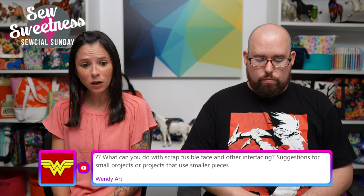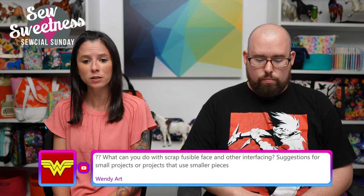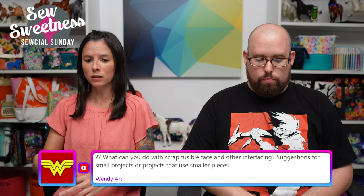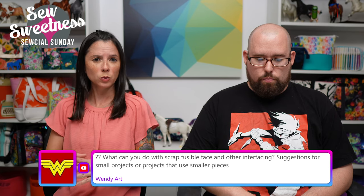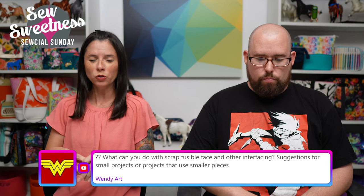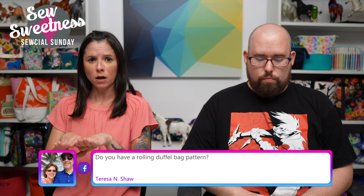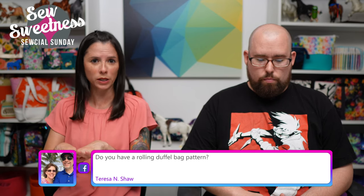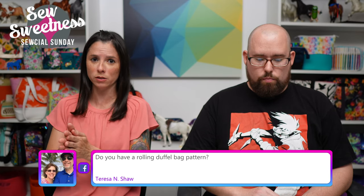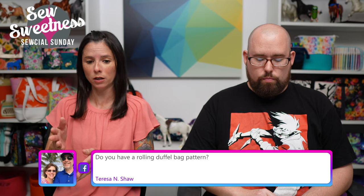Wendy says: 'What can you do with scrap fusible fleece and other interfacing — suggestions for small projects or projects that use smaller pieces?' If you have scraps of fusible interfacings — either Pellon Shapeflex, fusible fleece — similar to what we talked about earlier with foam interfacing, but you likely won't need seam tape. Since those are fusible, you can just butt those two interfacings up next to each other on the wrong side of the fabric and fuse them in place so they're not overlapping. If you need to do some trimming so the edges butt up nicely with no overlap, just go ahead and use your rotary cutter and cut a straight line across.